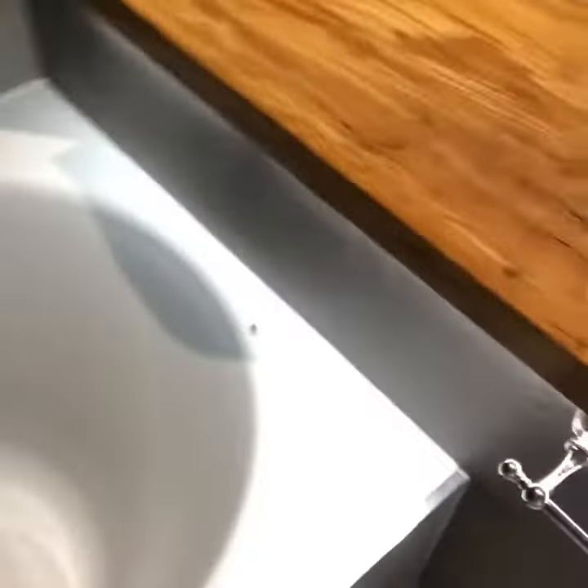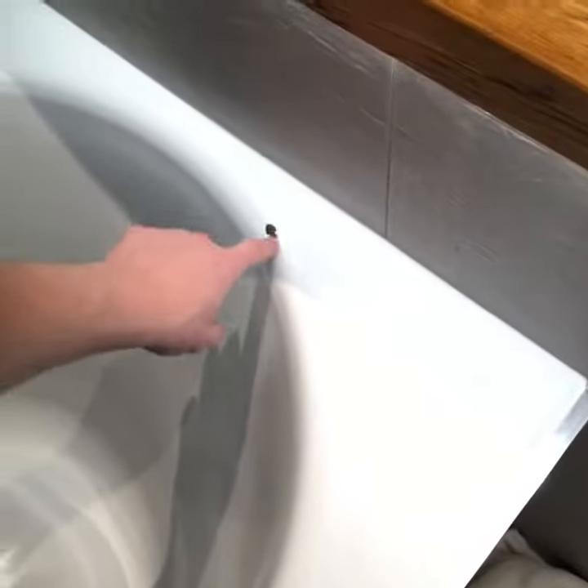Hi guys, it's Glen here and I'm in London today and I'm going to do a bath chip repair. Let me show you the chip. So that's the chip right there, and that's the one we're going to sort out.